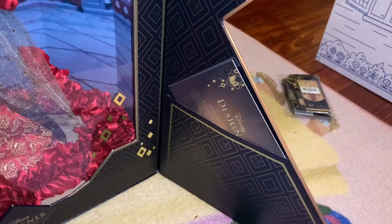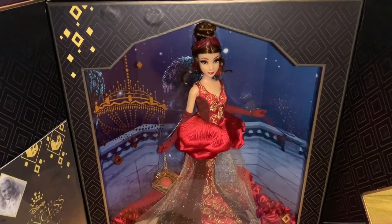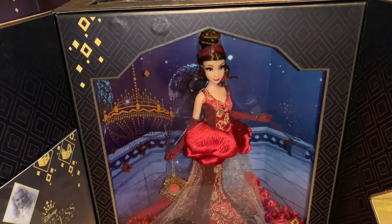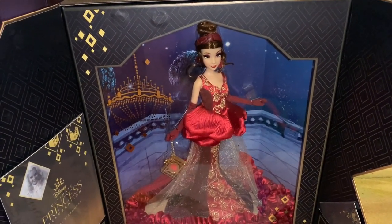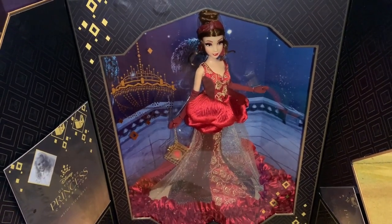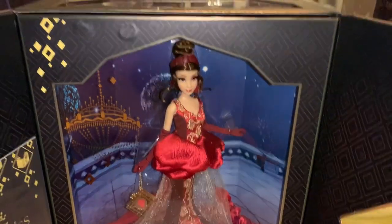Over here is the Certificate of Authenticity. Belle being in red was a very big change, as Belle is usually portrayed in yellow. But sometimes we forget that Belle wore a red dress in her Enchanted Christmas movie for a brief scene. Belle and red and roses have always been somewhat intertwined, so this wasn't all that shocking when she was revealed. In fact, Belle in red is something fans may have been asking for.